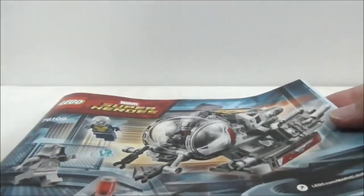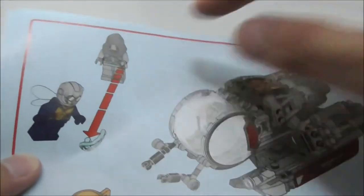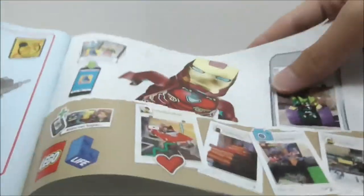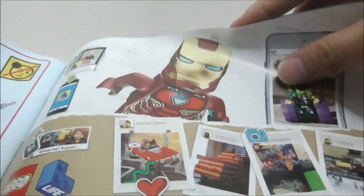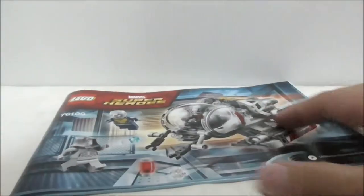This is the instruction booklet for the set. It includes the first page, the bags, the first page of the build, and the final page which shows the Power Blast feature. There's also an advertisement for the LEGO Life app and a parts list. That's pretty much it for the instructions.